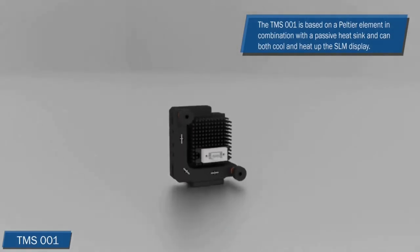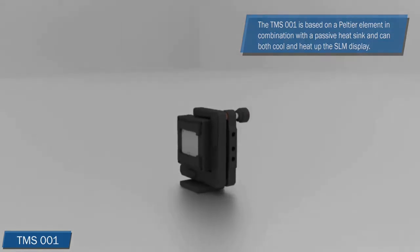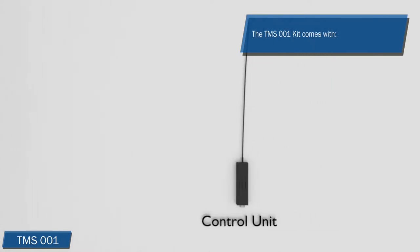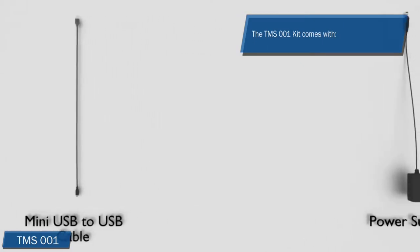The TMS-1 is based on a Peltier element in combination with a passive heatsink and can both cool and heat up the SLM display. The TMS-1 system contains the TMS-1 head and control unit. Also included is a mini-USB to USB cable and a power supply.